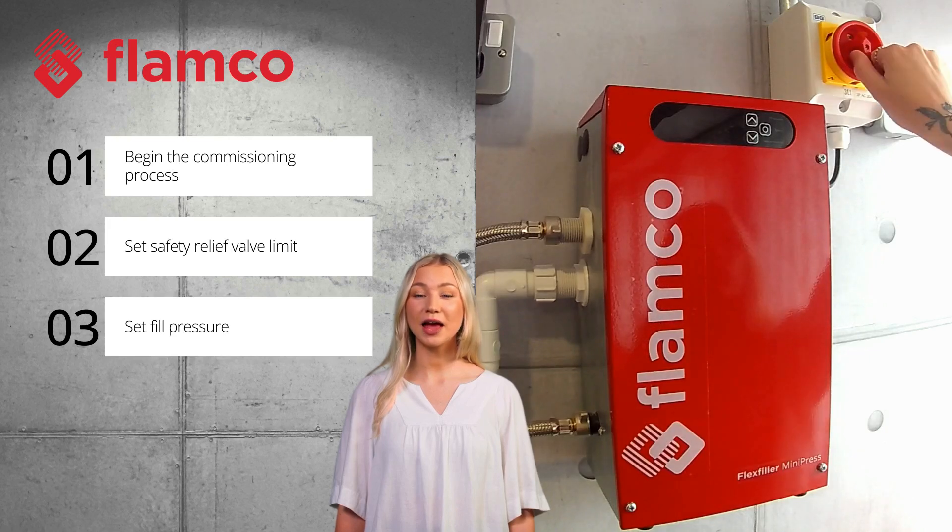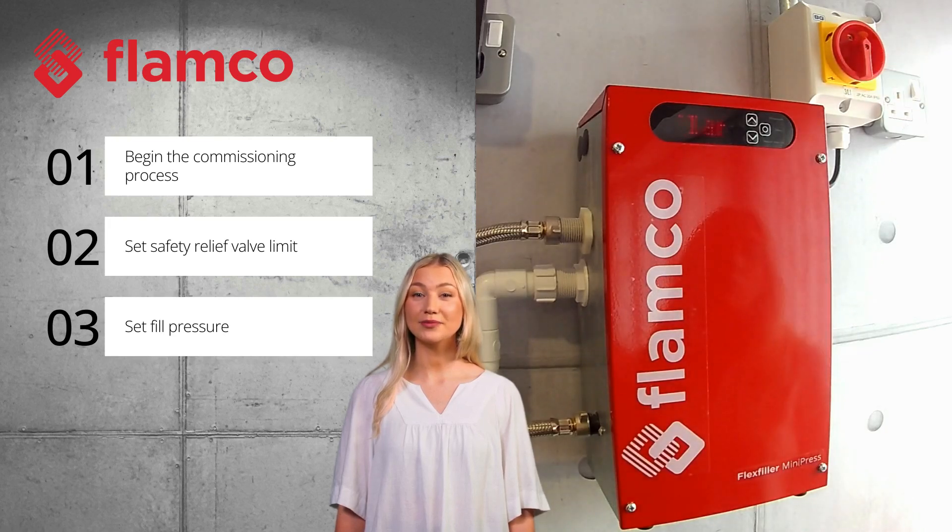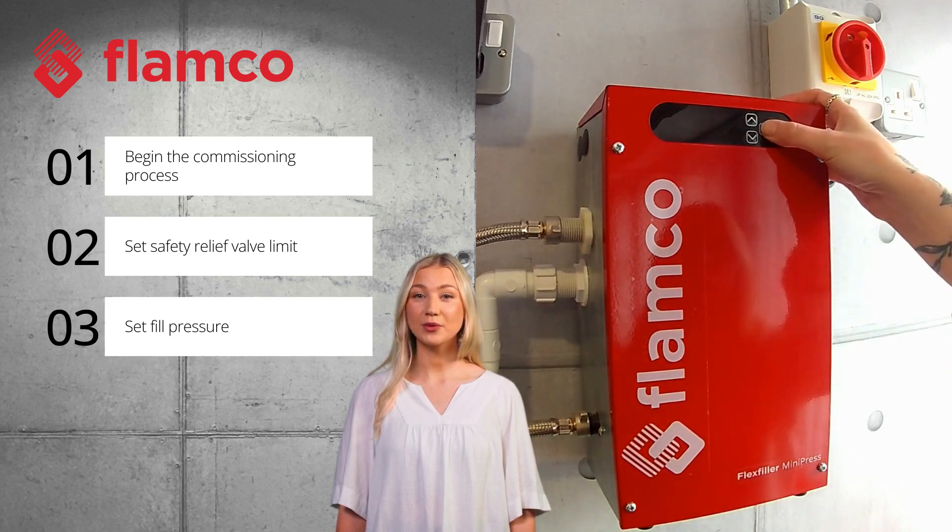The menu begins to appear when power is supplied to the unit. Press the circle button to begin the commissioning process.